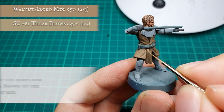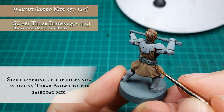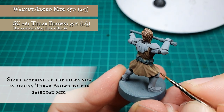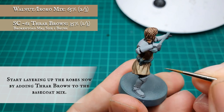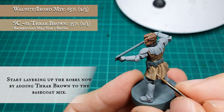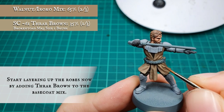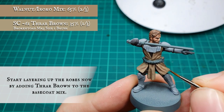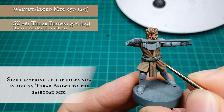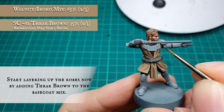Now we're going to start very carefully layering up by adding in Thraw Brown to the previous Walnut and Iroko base coat mix. We're looking at applying our initial blocking layer in an approximate 2 to 1 split in favour of the original base coat mix. The Thraw Brown will bring up the tones of the browns we used for the base coat really well — it's a really nice natural progression which we'll be building on for the later layering and highlighting stages.